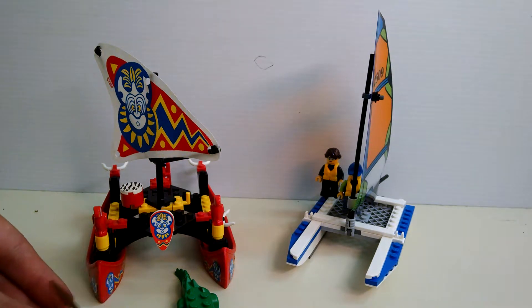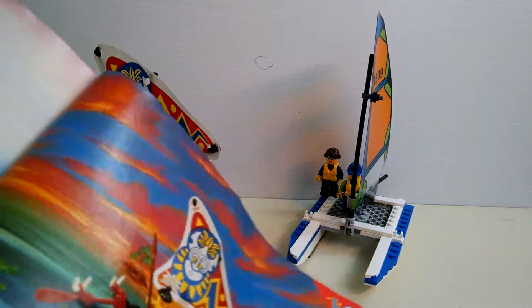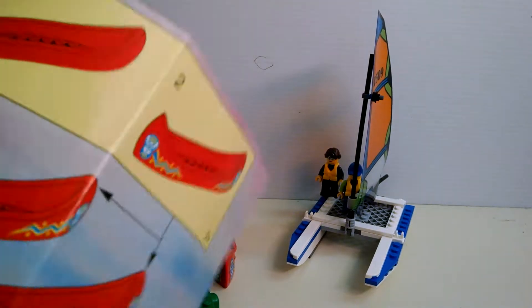And the other minifigure was that lady. Let me get a better picture in here. Can't really see her very well, but I did not get that minifigure. I only got this guy.